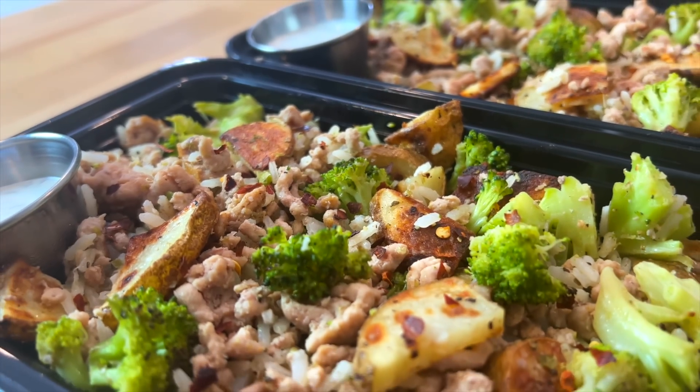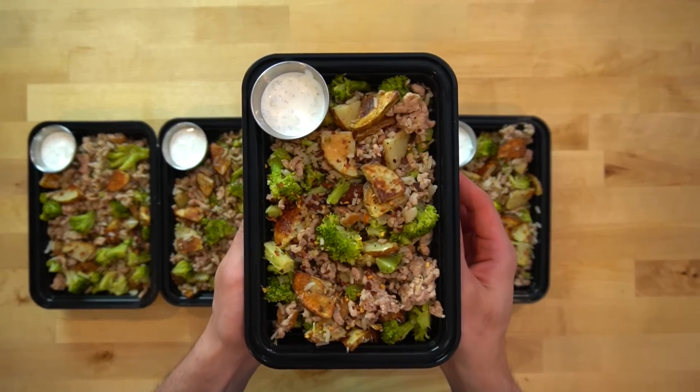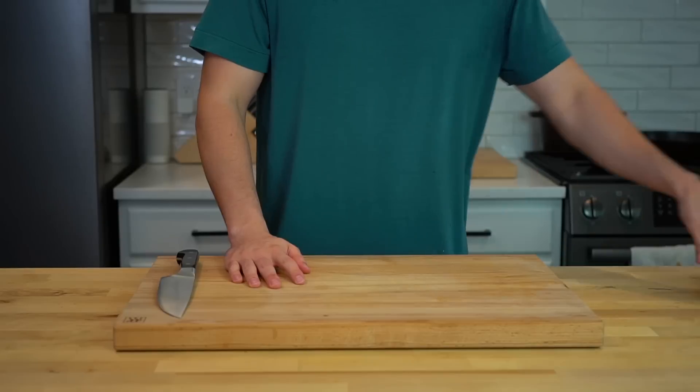Every so often I'll have a week where the absolute last thing I want to do is spend even one second in the kitchen. This was one of those weeks, but I know I need to feed myself, and if I meal prep my lunches it will save future me from having to eat two whole cantaloupes for a meal like I did the other day. Now let's get this over with. Off we go.